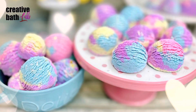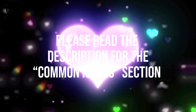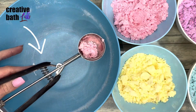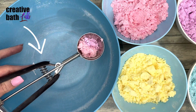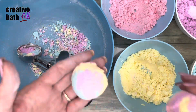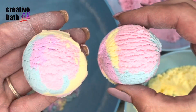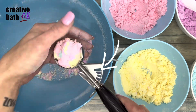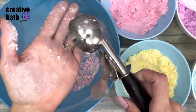If you have any issues, please read the common issues section in the description. I only had one issue, and it was when using this scooper — the scoops kept breaking and I couldn't get a nice scoop pattern on top, as you can see here. But once I switched to this scooper, the scoops came out perfect every time.